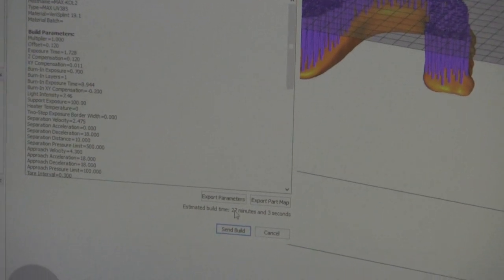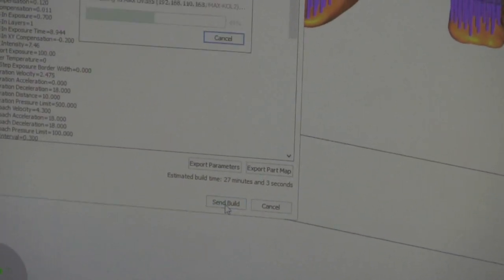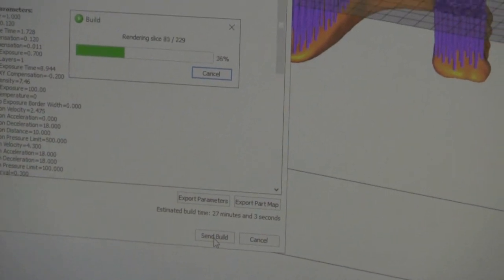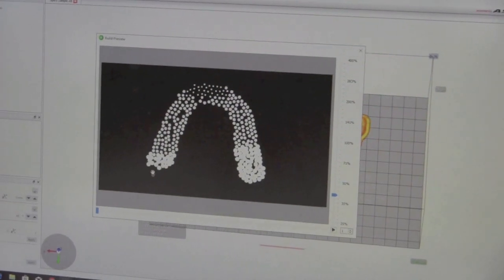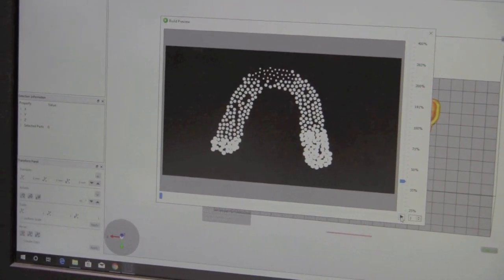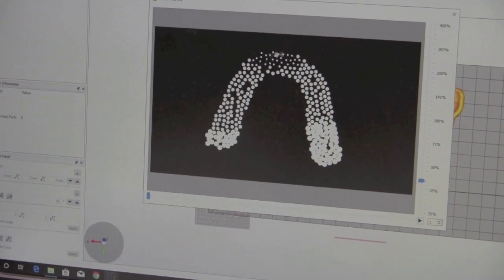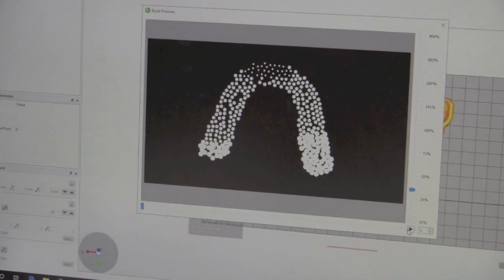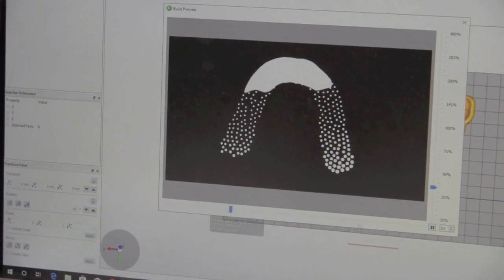The estimated build time for this 3D printed splint is 27 minutes and 3 seconds. From here, we have the opportunity to view the slices that are being transferred to the 3D printer. This is every layer that will be projected by the DLP projector. I recommend rolling through the slices to make sure that there are no defects.